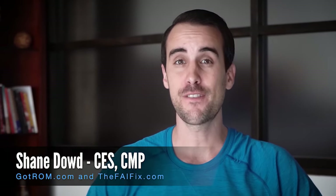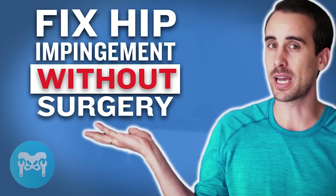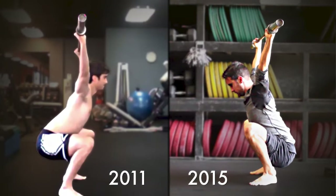Hey, it's Shane from GotRom.com. In this video, you're going to learn how to fix hip impingement without surgery. These are the same strategies I used to fix my own hip impingement back in 2011. You're also going to discover what I learned from spending over $25,000 on physical therapy and other treatment options, and the lessons I learned so you can choose the best treatment option for you.